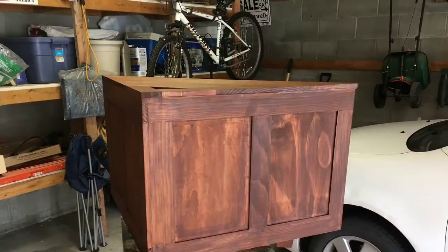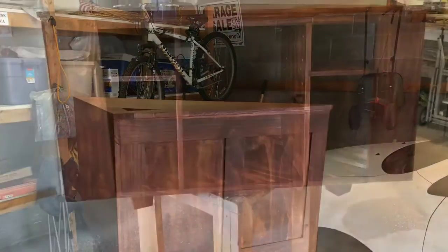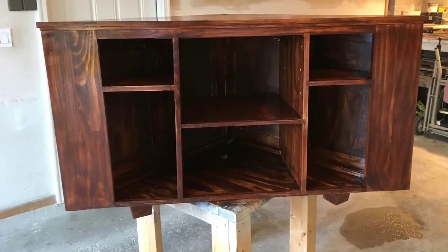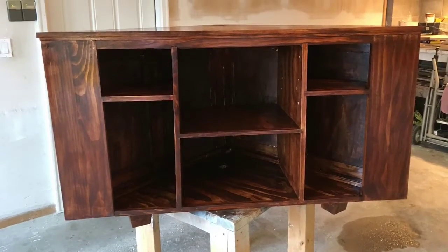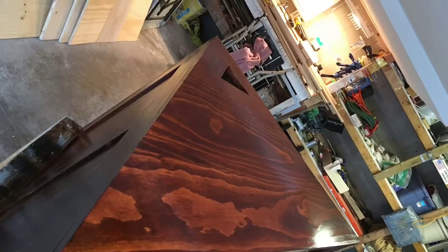After that, I stained it and then put four coats of polyurethane on it. In the front, I used two 1x4s on each side to make it look smaller as far as the hole and storage where the speakers go. As you can tell there, there is the first coat of poly, and it turned out really nice.